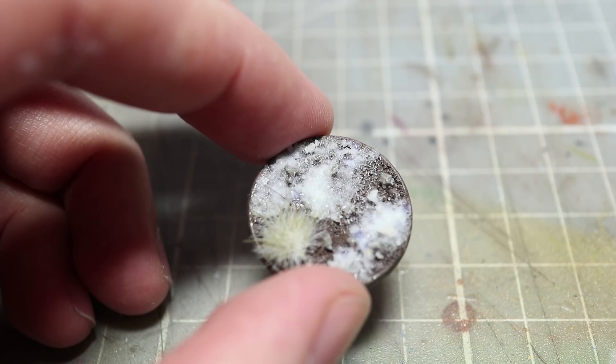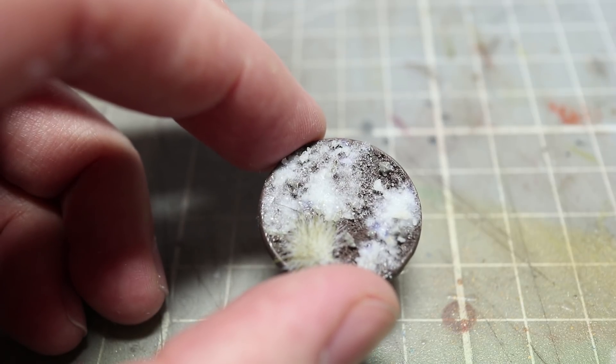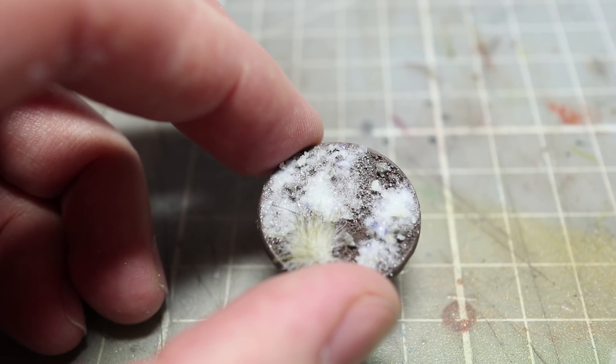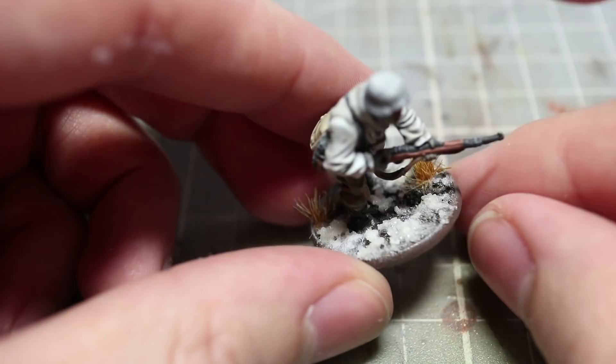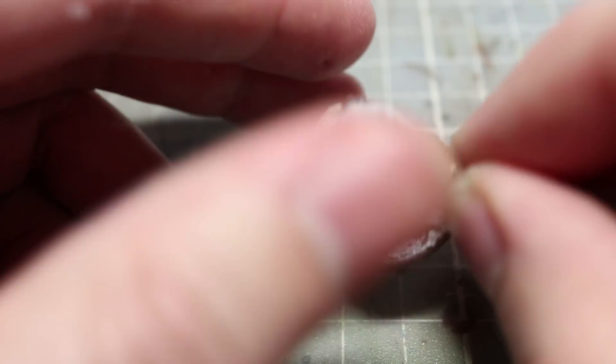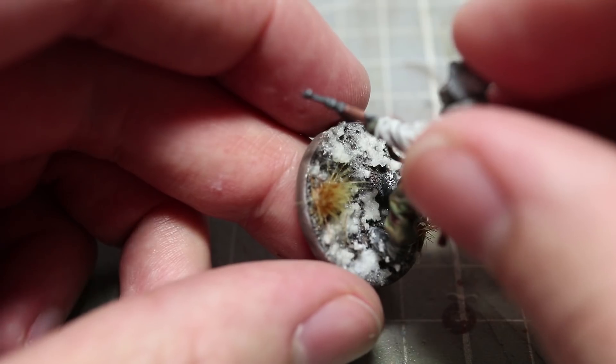And here we have the completed base. Now whilst there are many different ways of representing snow on your miniatures' bases, this is just the way that I prefer to tackle it. And if I bring in a miniature which has already had the snowy base effect, you can see how it looks when used on your wargaming models. You can also see how I have applied our snow mixture to the boots of this German soldier to create the effect that he has been wading through deep snow.